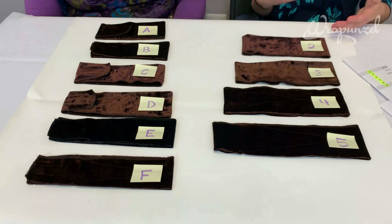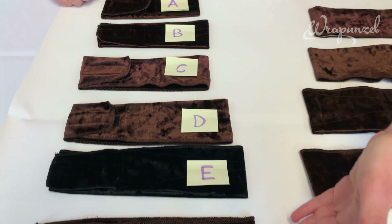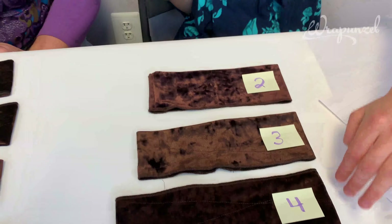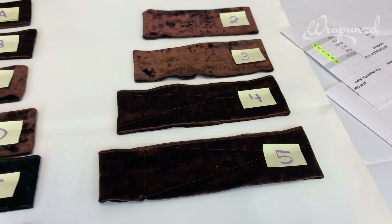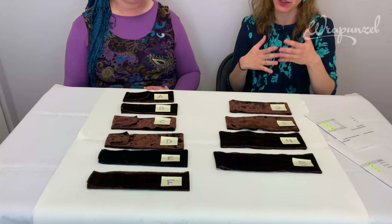So we have sizes A through F for the velcro, and sizes two through five for the no-velcro. Depending on customer requests, we might offer some different sizes, but we feel this is quite extensive coverage.